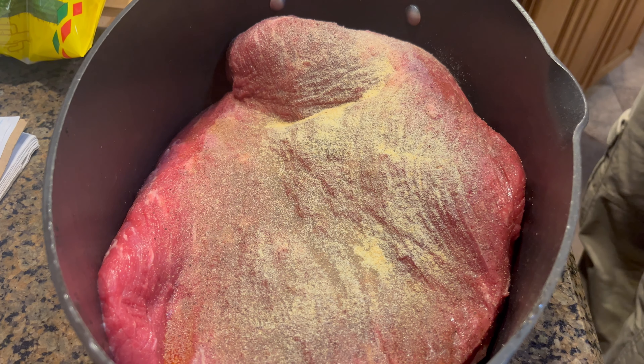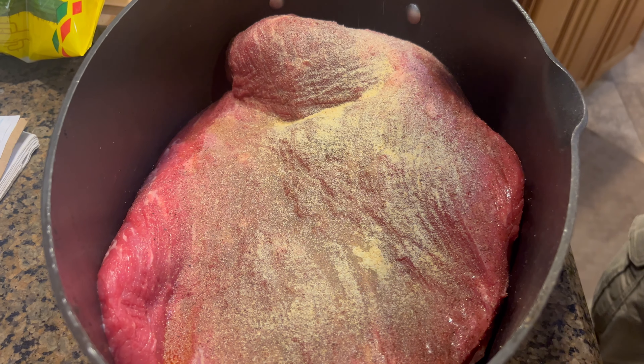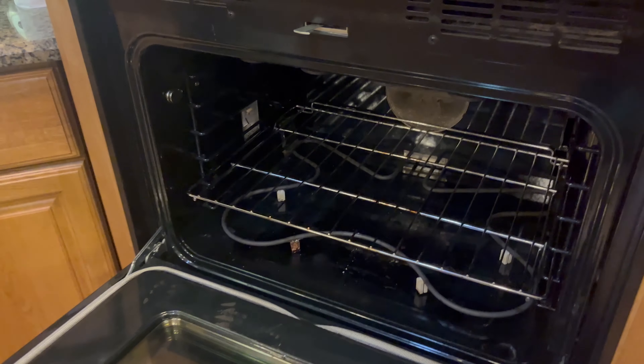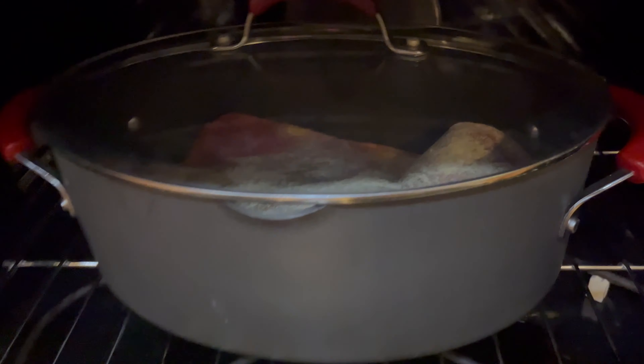Flip it on the other side and let it brown up nice and real good — it'll be a beautiful brisket. Then you can put barbecue sauce on it. Popping that brisket in the oven — I actually have the temp set at 220 and we're going to leave it in there about two or three hours.